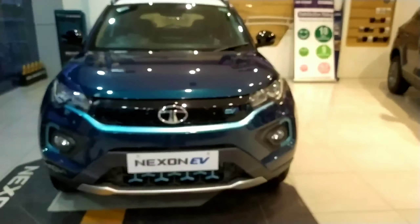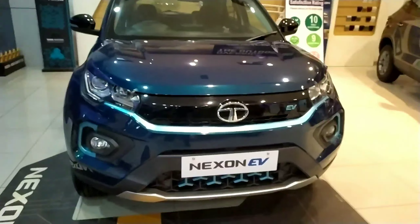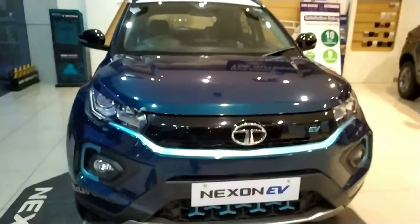So guys, this was the review of the Tata Nexon EV. I hope you have enjoyed it — if yes, then give it a thumbs up. That is the like button. We will meet in the next video. Till then, thanks for watching. Bye bye.